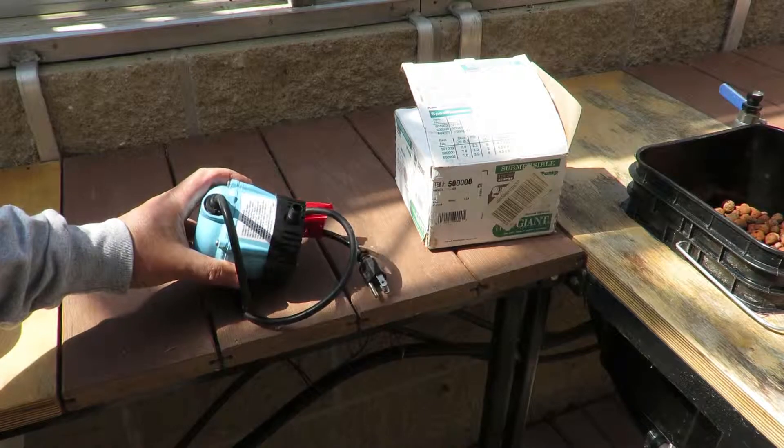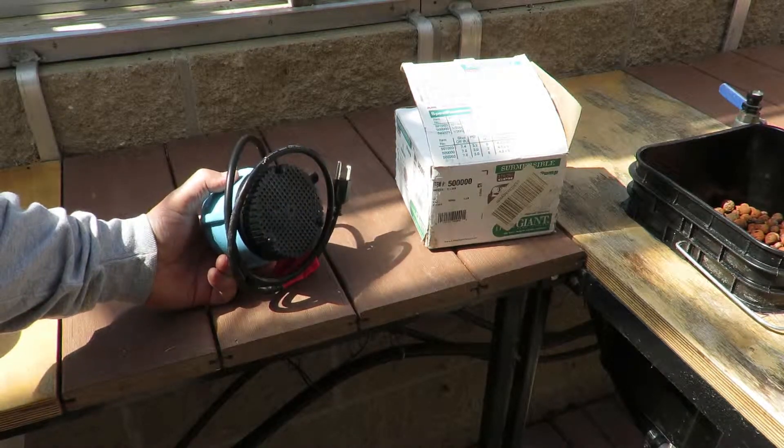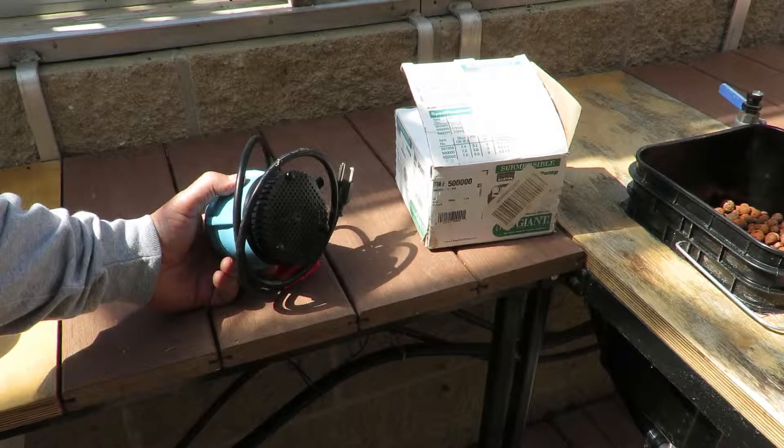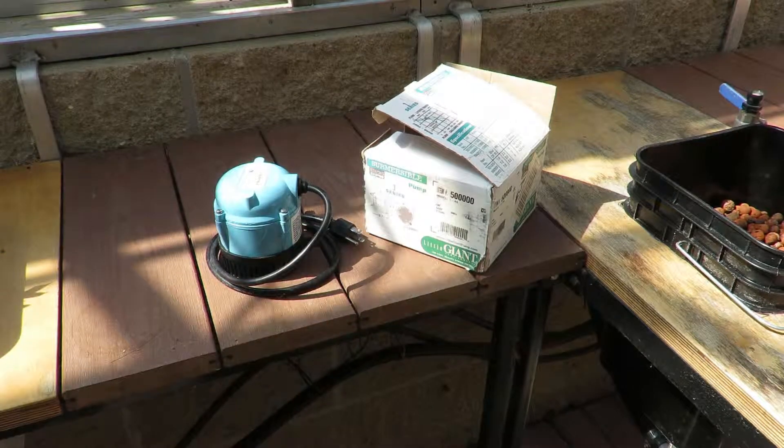I use this Little Giant pump — this is a spare I got in case the other one goes bad. It's been going probably over 10 years between this project and an earlier project. These have just been rock solid for me — I really recommend these little pumps.